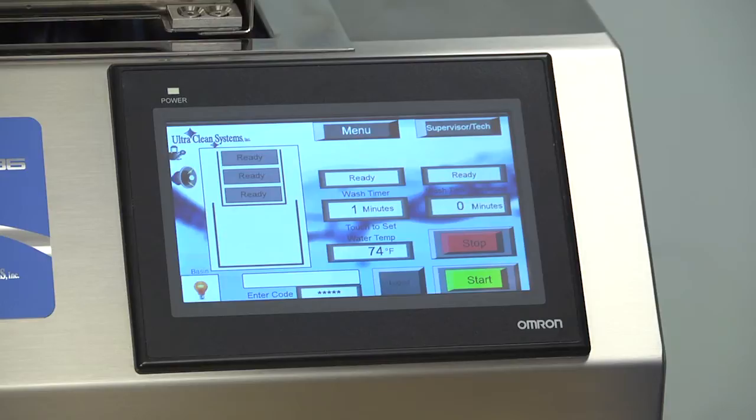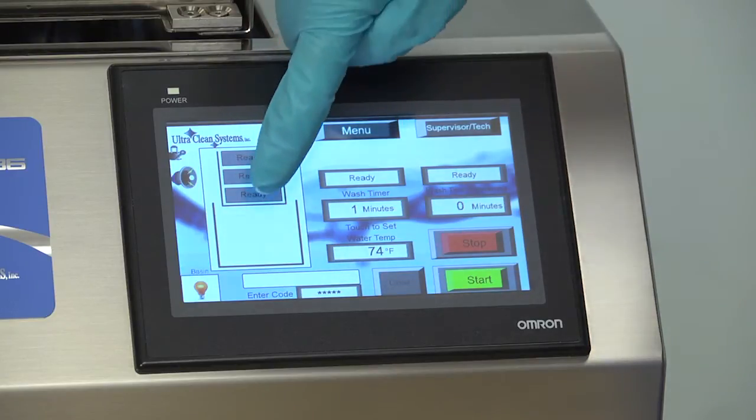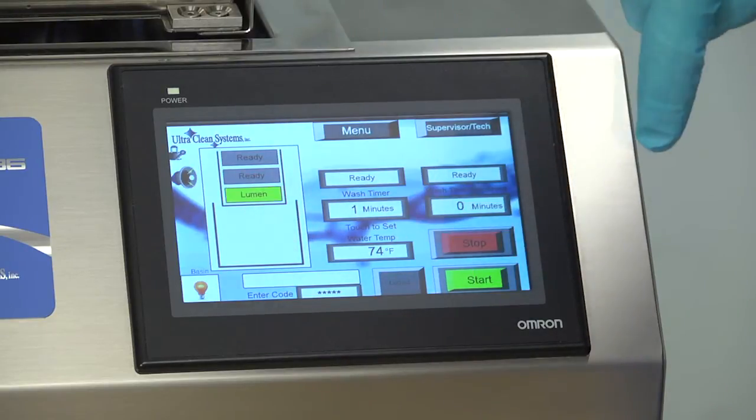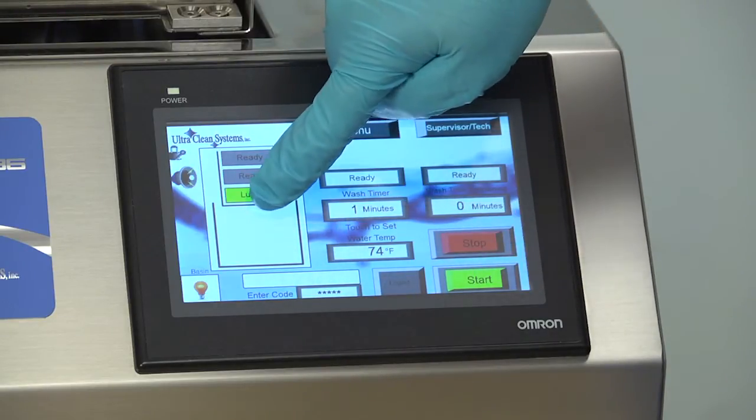From the Operations Control Panel, notice how the graphics represent the basin and the trays of your machine. Before you start a cycle, you have four options for each tray. You can choose Hospital Tray, Lumen Tray, or DaVinci Tray.